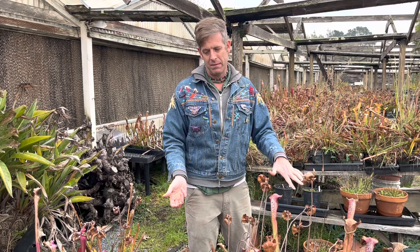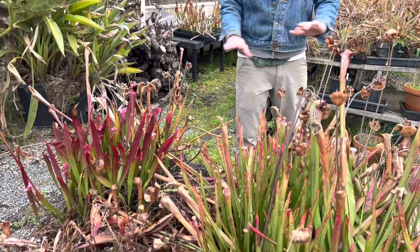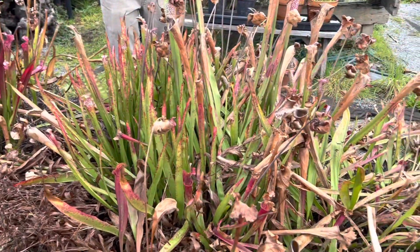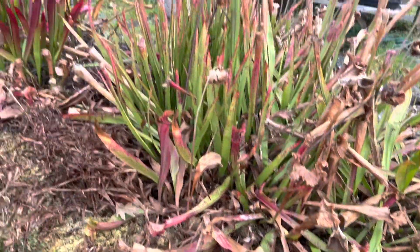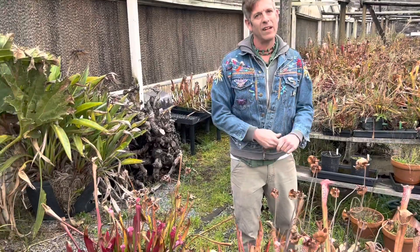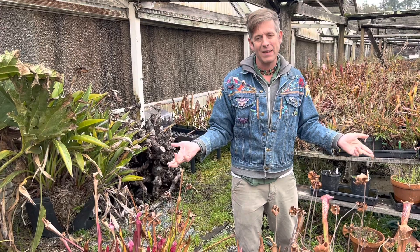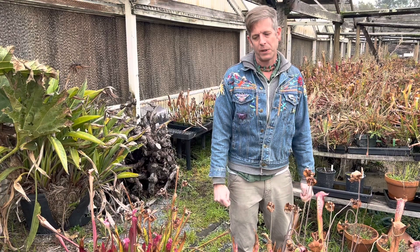All temperate carnivorous plants — Venus flytraps, American pitcher plants, temperate sundews — can take those temperatures just fine. The water they're sitting in can freeze solid; that's totally fine. But sub-zero freezing, colder than 15 degrees over and over again without warming above freezing during the day — that's where you're going to start losing some of these plants.